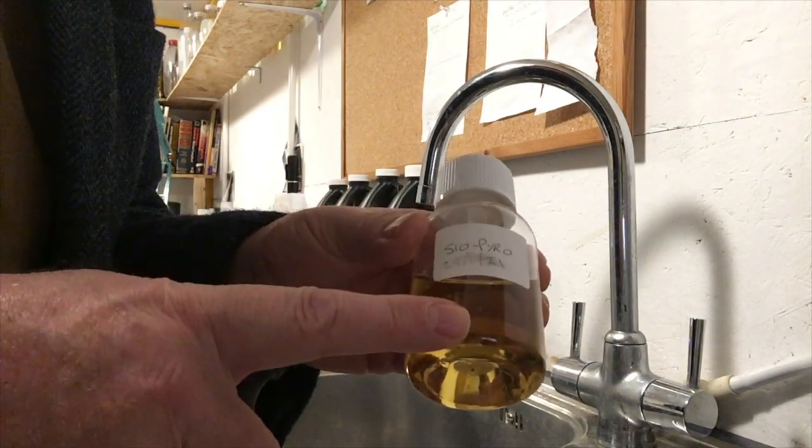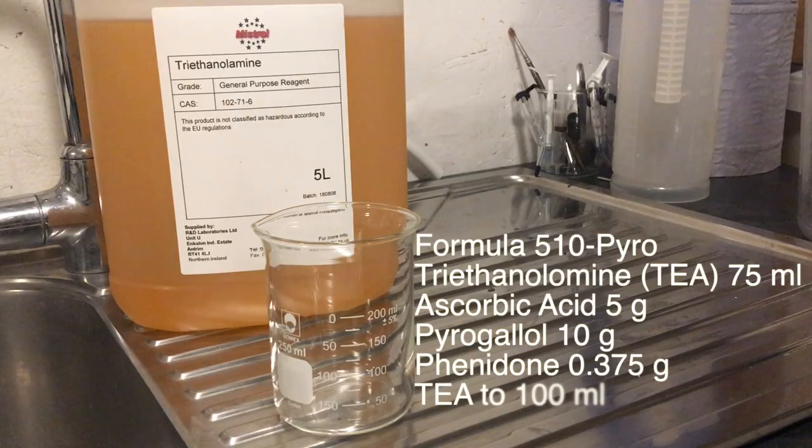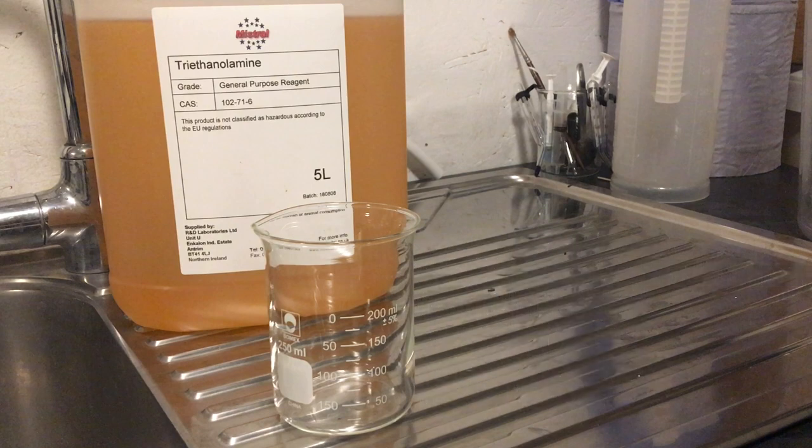It's easy to make, so let's see how. Before we jump in let's just remind ourselves of the formula for 510 Pyro: triethanolamine or TEA 75 millilitres, ascorbic acid 5 grams, pyrogalol 10 grams, phenidone 0.375 grams, and TEA again to top it up to 100 millilitres.